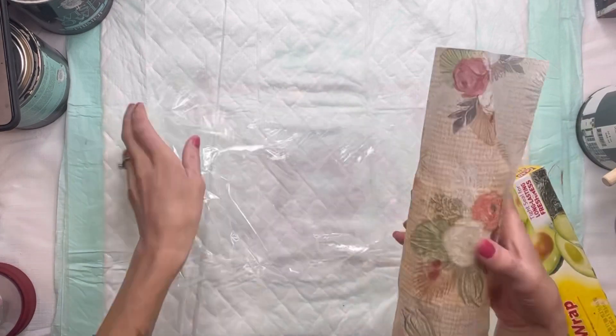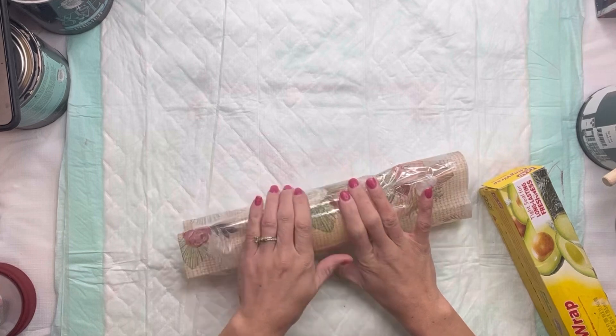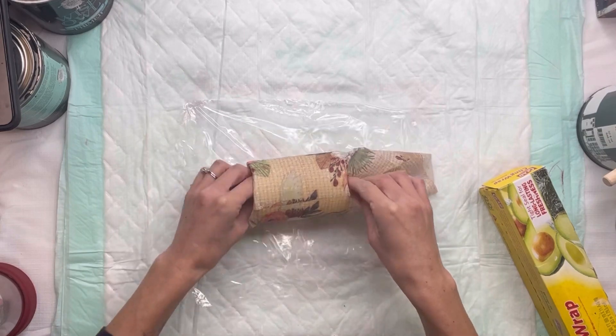I'm going to lay that on top of my saran wrap and just rub around — this helps smooth out the napkin and get any wrinkles or bubbles out.